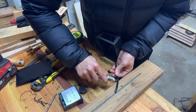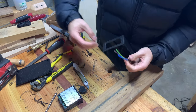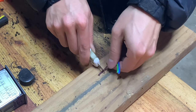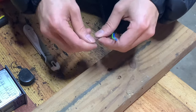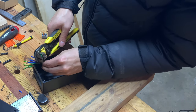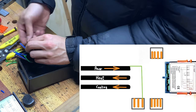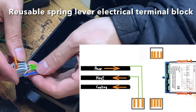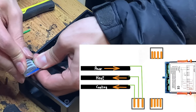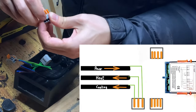After threading the cables through the glands, it was time for wiring. In order to prepare the wires, they will need to be stripped. Here I showed how I use the utility knife to do that. First I connected all of the ground wires together with the spring lever wire connector and moved that out of the way.